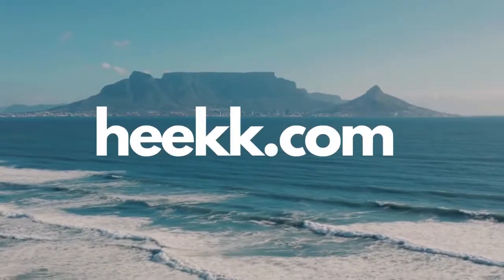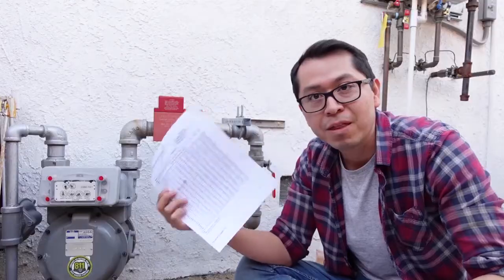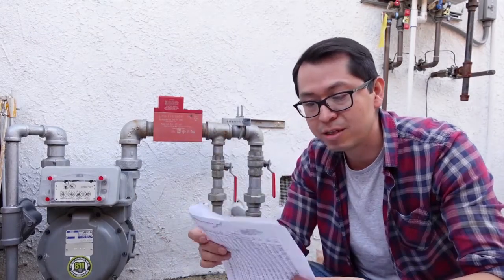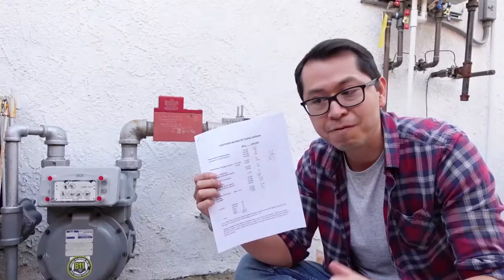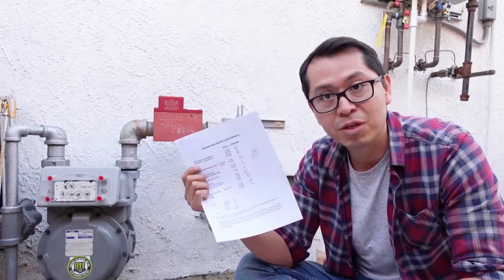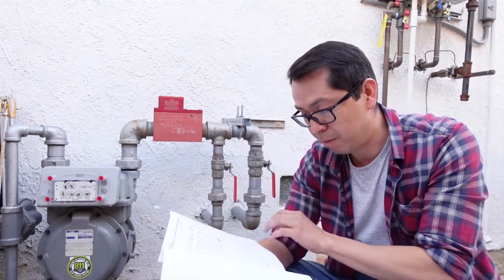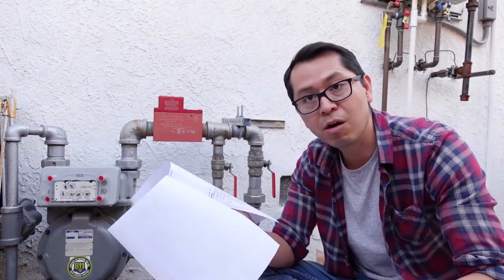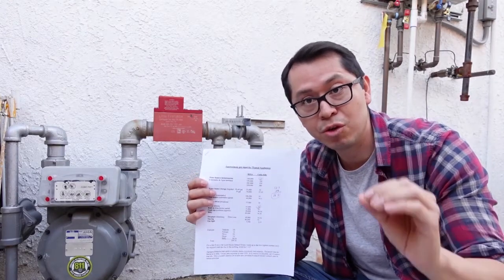I'm going to upload this sheet to the website — it'll be on the front page, you can click and download it. This way you don't have to spend all day Googling what to do about the gas line. I tried to find this on the City of LA's website and couldn't, but this is what they gave me so it's the official document to use. Download it, give it to your plumber, and install your gas line.